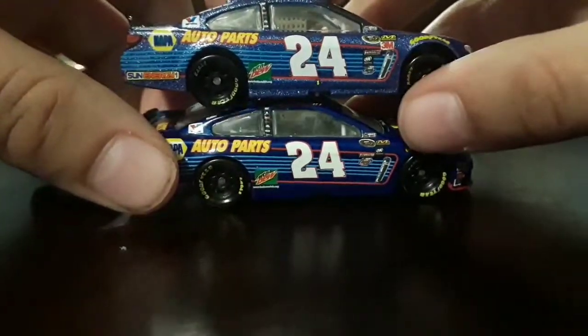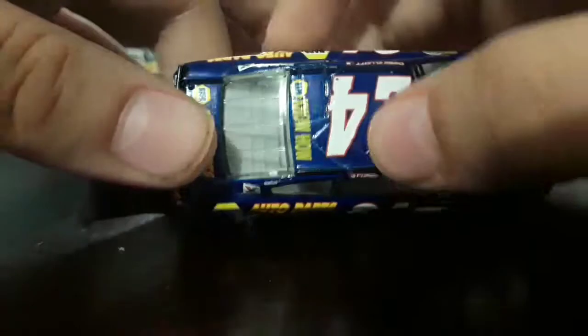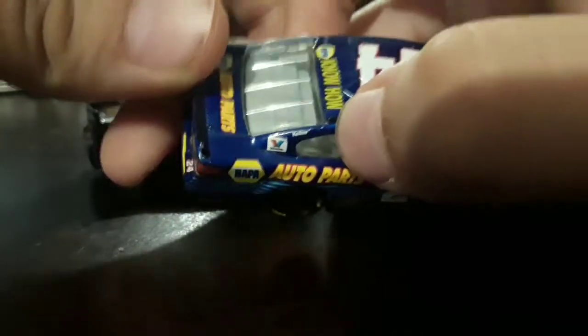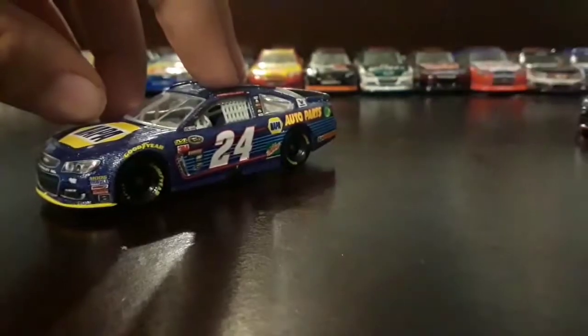This side is the same as the left. I don't really want to mention this, but this is just a defect — I got this car with just a chassis without the blue and yeah. Now we'll compare this car with the Chase for the Cup card.